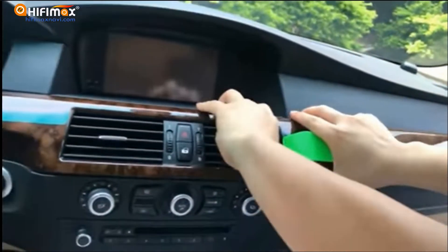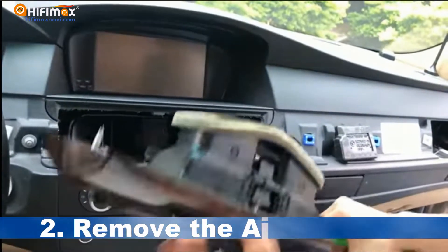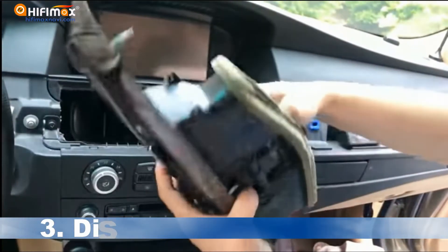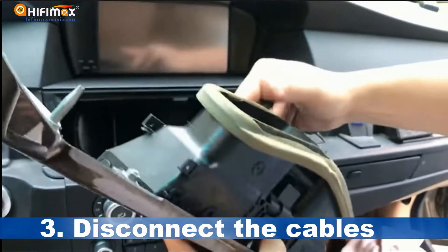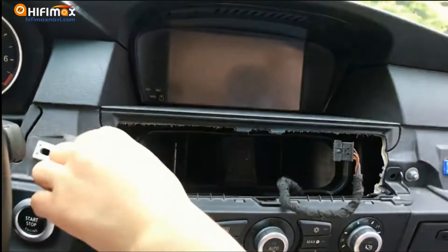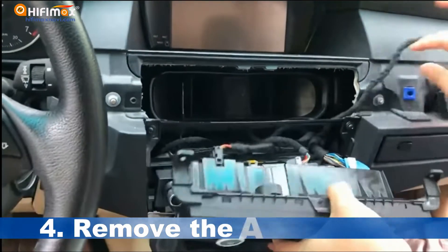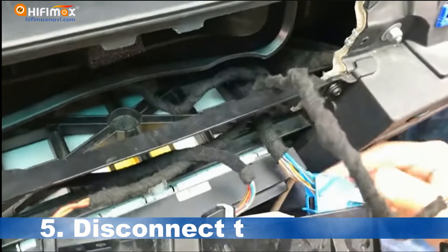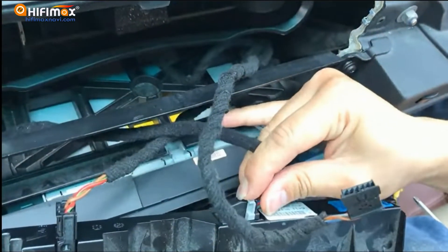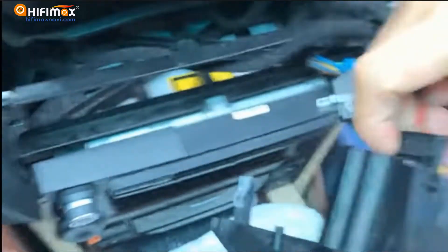Remove the panel from the passenger's side and take out the air vent together. Disconnect the cables from the back of the air vent. Remove the screws and take out the air conditioner panel. Disconnect all the cables carefully at the back of the air conditioner panel.